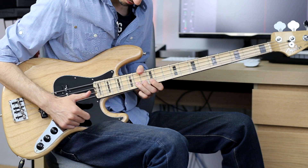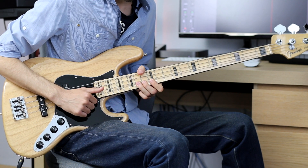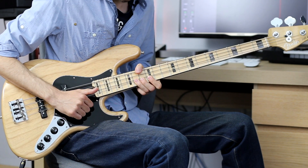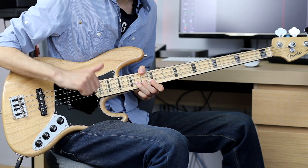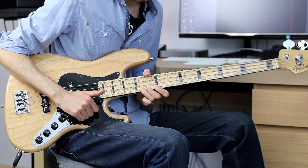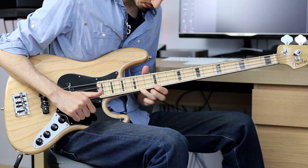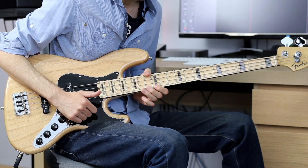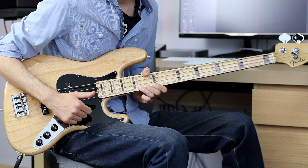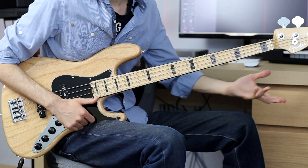The song starts with a tricky part. You start with a note — a bend on the 14th fret of the G string. You bend the note, then you pluck it with your right hand. Then you release the bend to the regular note and pull off to the 12th fret. Then you slap the 14th fret, bend again, and slide to the main riff.